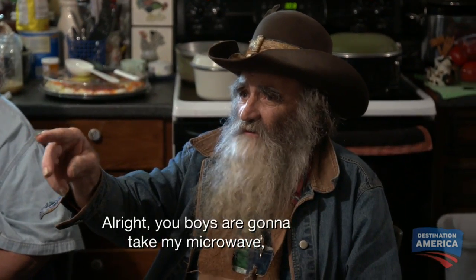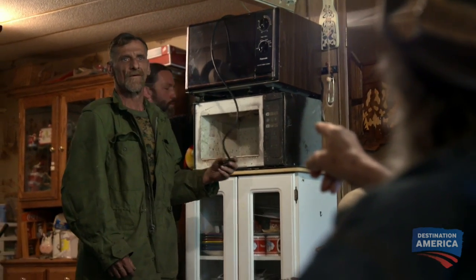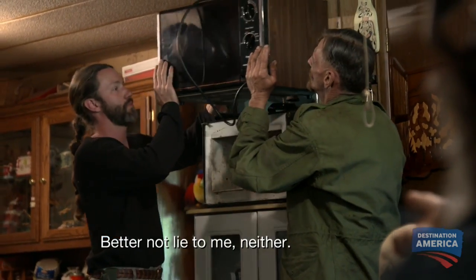All right, you boys are gonna take my microwave. You better make me a four-wheeler, or I'll shoot you. Now, you know, son, what I've done to you in the past. We know. You better not lie to me, neither.